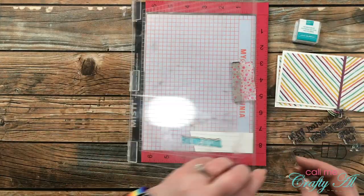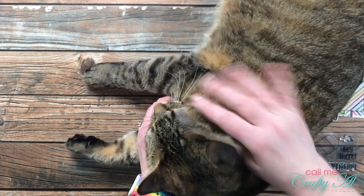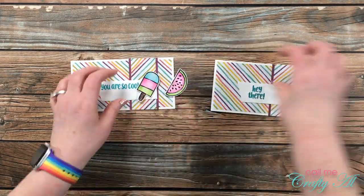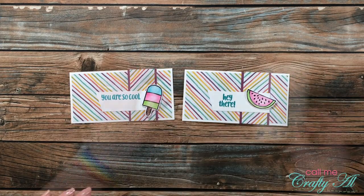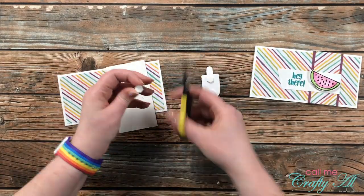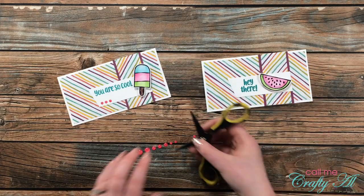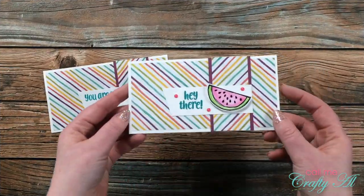Once I was done with that, my cat Aspen decided to make an appearance again, so I stopped to show her some love. She used to never show up in videos, but I kind of like it! With Aspen out of the way, I finished up the cards — adhering the sentiment strips straight down to the card base, then bringing in dimensionals from the Paper Pumpkin kit to pop up the popsicle and the watermelon slice on the card fronts. Before we go, of course I needed to add a little bling, so I placed three enamel dots on each card — a little line of three on the first, and a little triangle of three on the watermelon card.